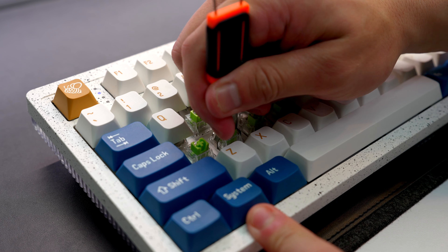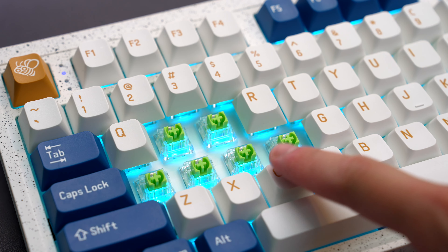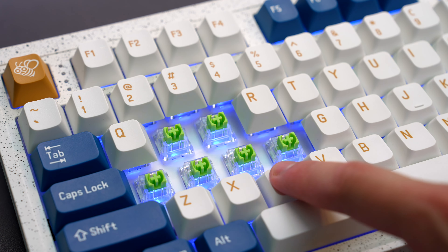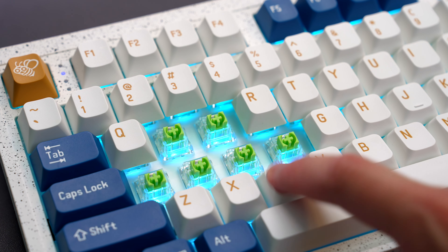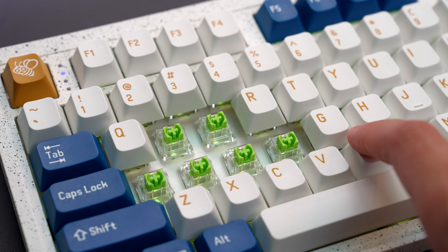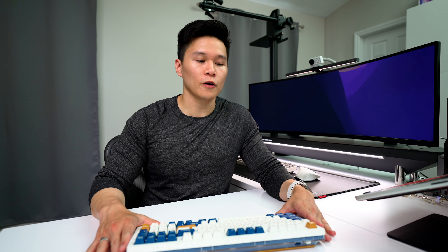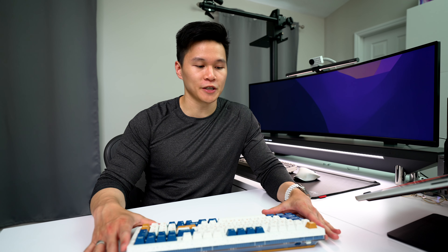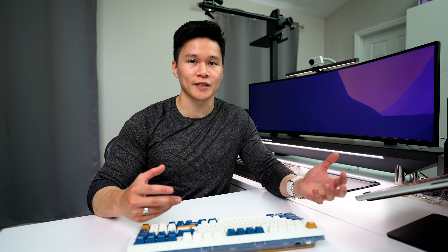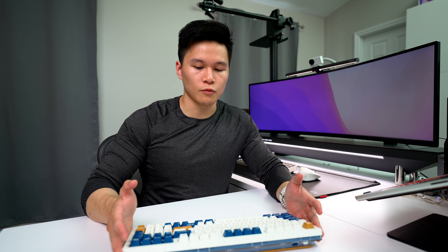It also has RGB, which I usually keep off because I think it looks so clean without it, but it's there if you want it. We've also got tri-mode connection — wired, wireless via Bluetooth, or wireless via 2.4 GHz. I mainly use it in Bluetooth mode and it's worked really well so far. It has a 4,000 mAh battery, which seems to be really good — I haven't had to charge it in the past couple of weeks I've been using it.